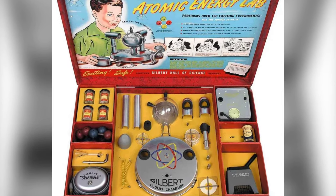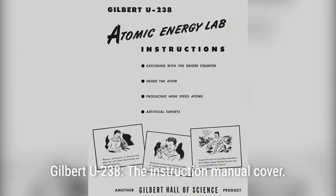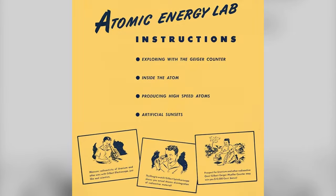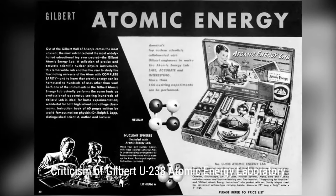The lab contained a cloud chamber allowing the viewer to watch alpha particles traveling at 12,000 miles per second, a spintheroscope showing the results of radioactive disintegration on a fluorescent screen, and an electroscope measuring the radioactivity of different substances in the set.